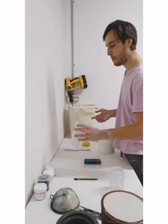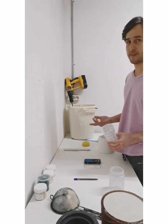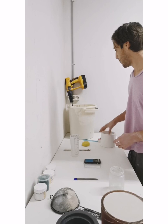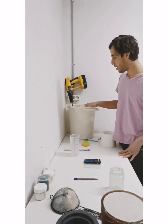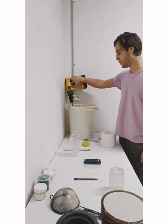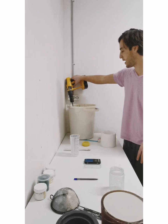You're going to want to measure the slip, because the only real way to know what's going on with it is to measure the specific gravity and the viscosity. Right now we're going to focus on measuring the specific gravity. I've already added my sodium silicate water and mixed it up until I have a bit of fluidity. Before you weigh, you always want to put some energy into your slip by mixing it up first.